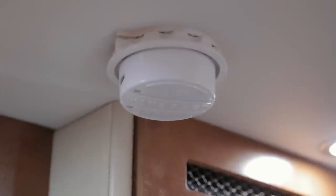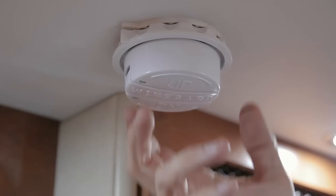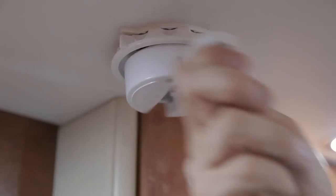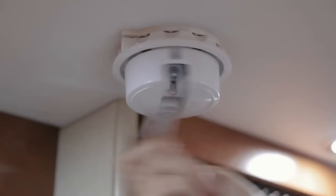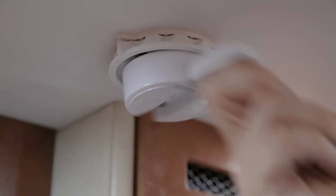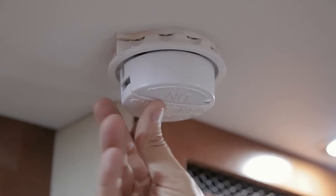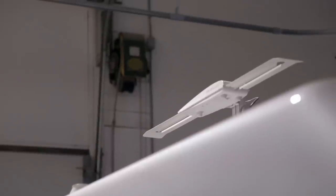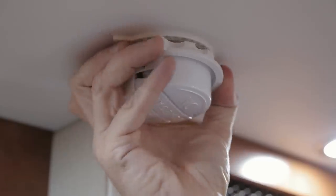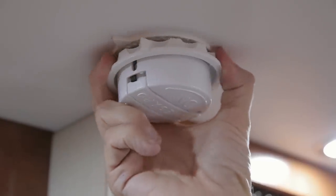Your TV system is equipped with a WineGuard crank-up directional TV antenna. Crank the antenna up to the fully upright position — this is a manual lift antenna. Once fully upright, lock the crank back into position, then rotate the antenna for the best possible reception.